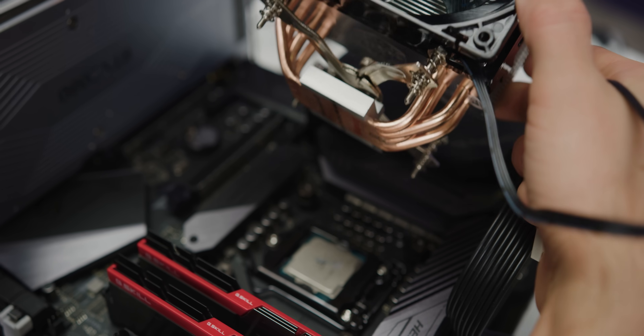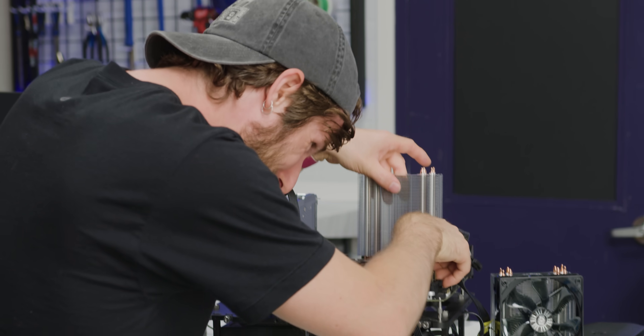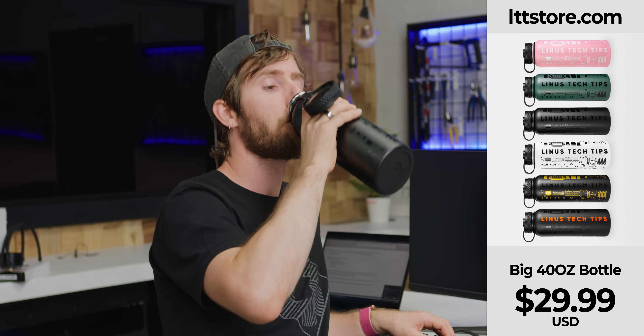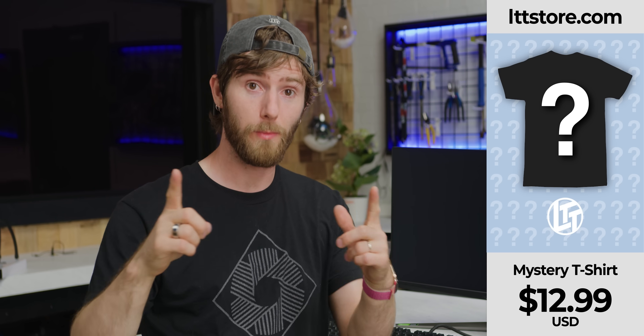Almost forgot to put thermal paste on it. Oh my goodness, this feels so wrong. While we boot up is a perfect time to stay hydrated — LTTstore.com. Oh yeah, t-shirts too. We have mystery shirts now. What's a mystery shirt? It's a mystery, obviously.